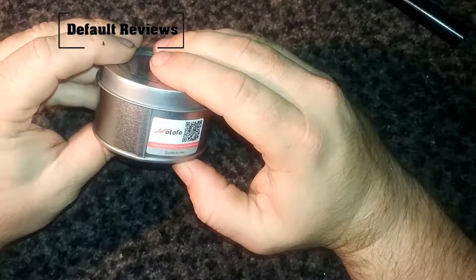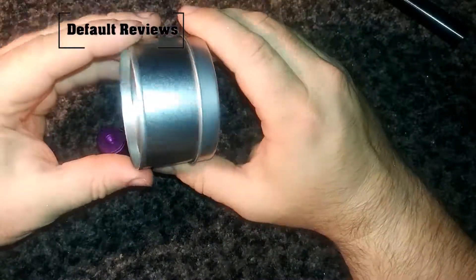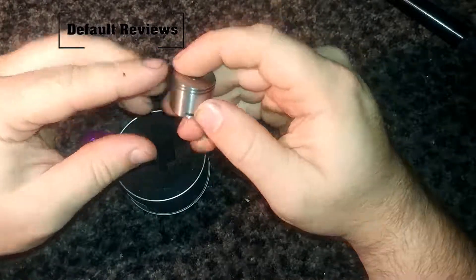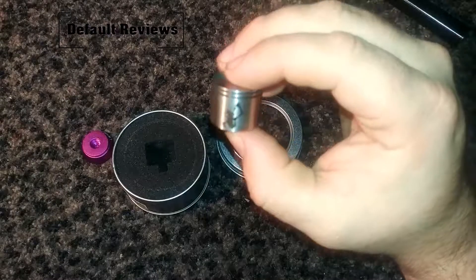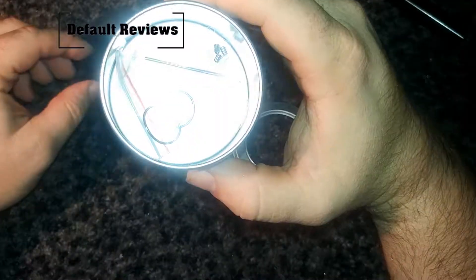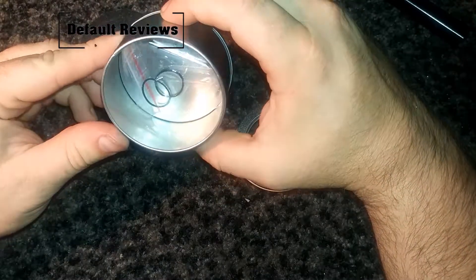Let me check — it comes in this nice tin, and there's the RDA. There's no drip tip on it. Cool logo of some skull guy either drinking or vaping. Extra grub screws and O-rings.